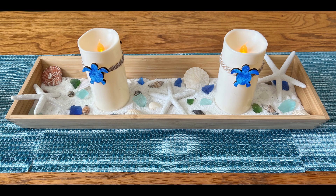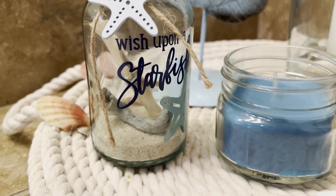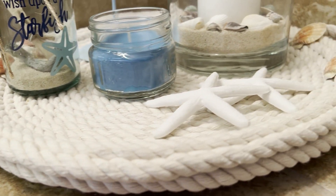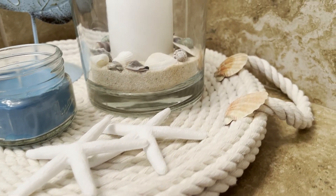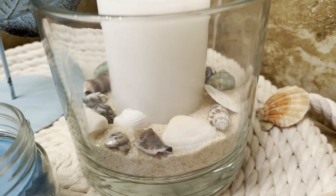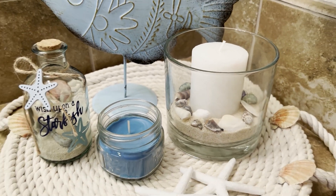I have six Dollar Tree DIYs for you today — a very exciting video. Six coastal DIYs using Dollar Tree's new Shore Living items. I had so much fun putting all of these together. I hope you enjoy the tutorials. Let's go ahead and get started and I'll show you how to make each one.